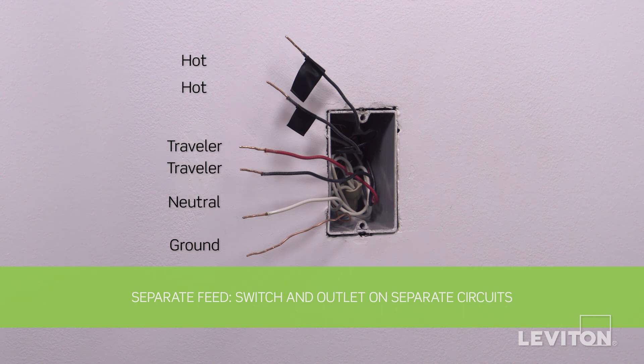Separate feed: the lights are controlled by the three-way switch and another three-way switch at a different location, and the grounded outlet is on a separate circuit. This method will require the following wires in the wall box: two black wires (the hot wires), a white neutral wire, two traveler wires, and a bare copper wire (the ground). Keep in mind the color of the wires may vary — the hot wire may be black or red, and the ground wire may be green or bare copper. If you're unsure, contact an electrician.